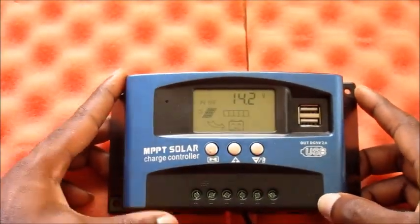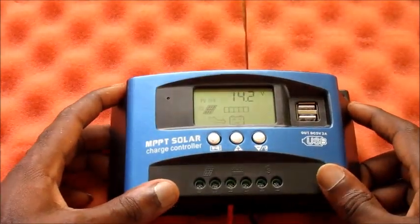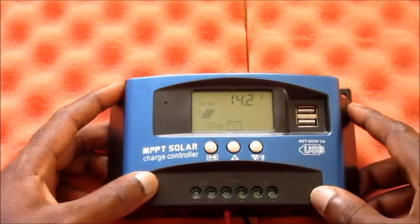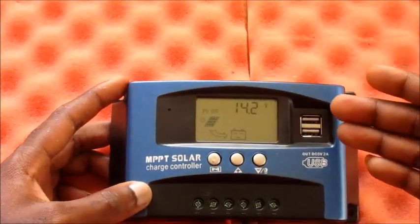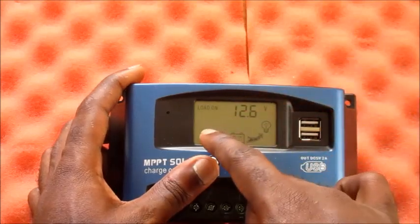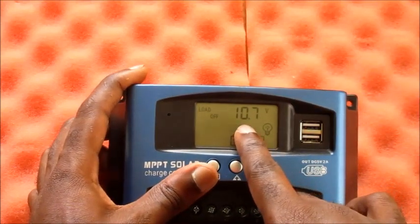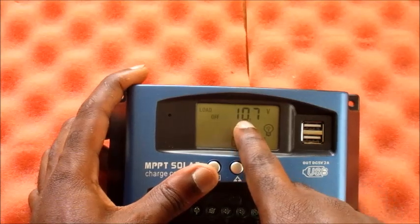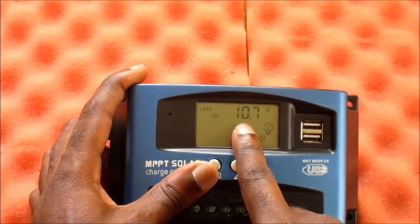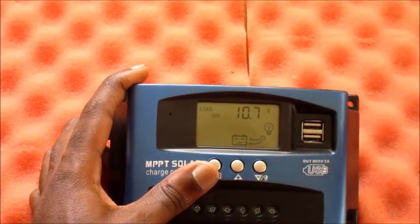I showed you how to connect your battery wires, the procedure for doing so, and how to set your parameters. Again, it's very important to set your load-off at a higher level to protect your battery. I recommend something like 12.1 or 12.2 volts at least.